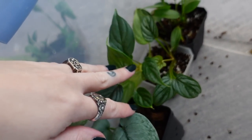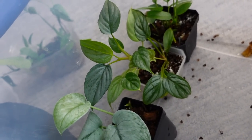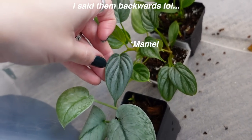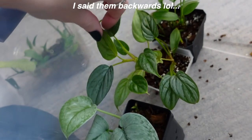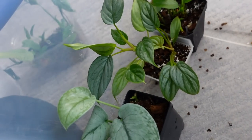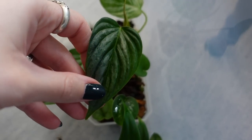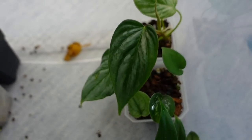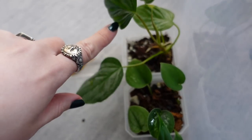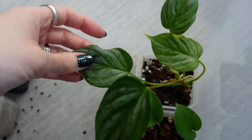I have a really hard time telling the difference between philodendron mame and philodendron majestic when they're small like this, but I think that this pot has both. I think this one is philodendron majestic and this one is philodendron mame — you can let me know what you think down below. Based on how the markings and the pleats in the leaf look, that's kind of what I'm thinking, but I'm honestly not sure. It's so hard to tell.